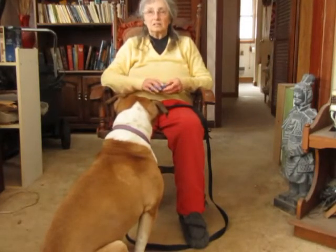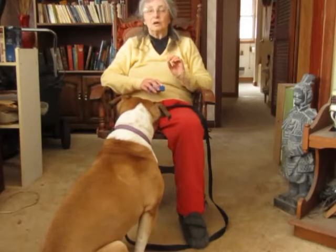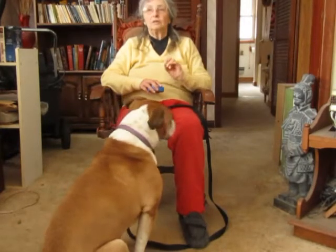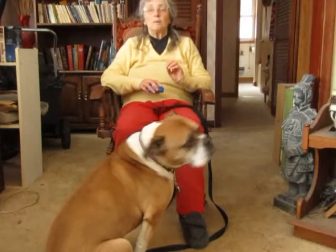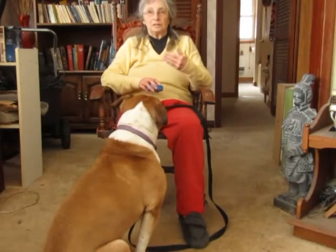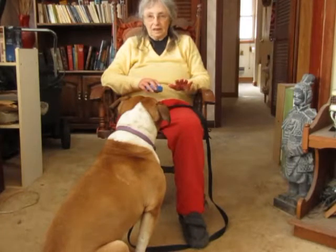When you're doing this exercise, it doesn't matter how well trained your dog is — we are not going to tell him what to do, we are not going to cue a behavior, we are not going to mark a behavior of any kind. For example, if you tell your dog to down and he downs and you say yes, or use a clicker, we're not going to do anything like that.